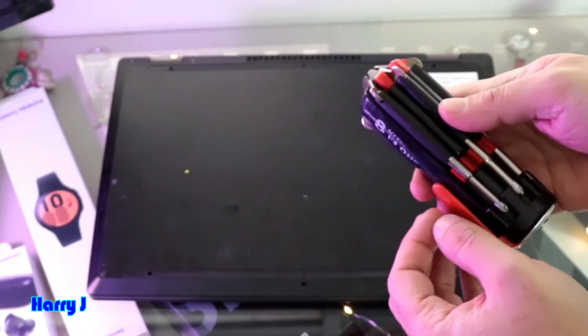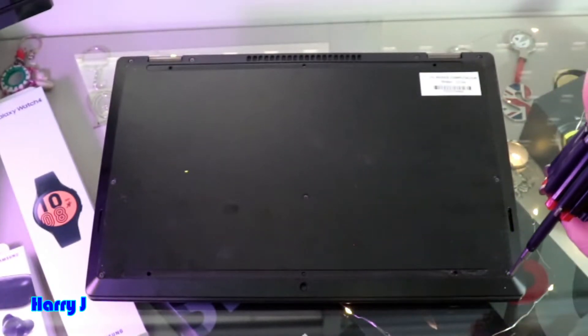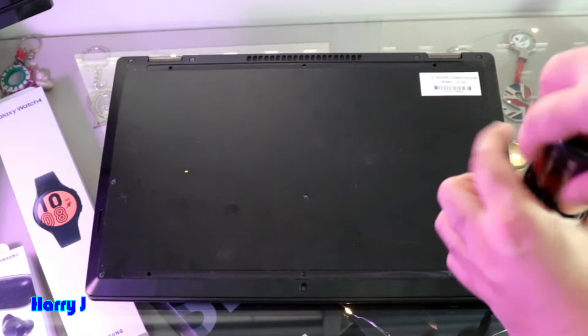I am using this screwdriver. I have different sorts of screwdrivers here. Let's see which one fits this one. Okay, this one — the small one.